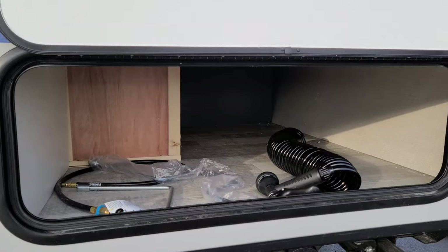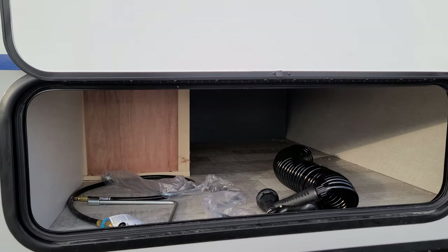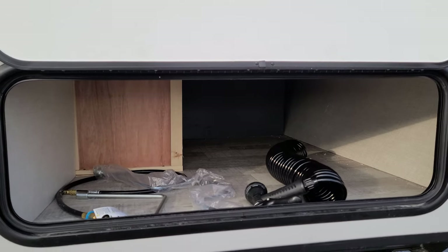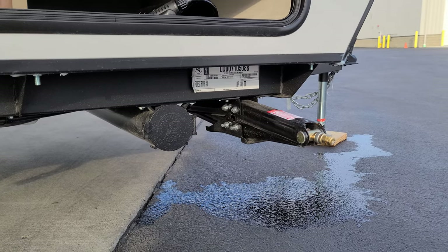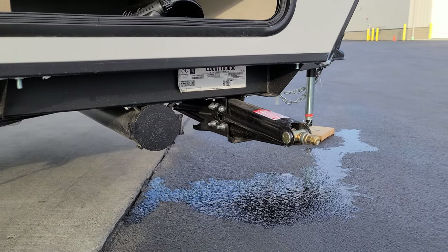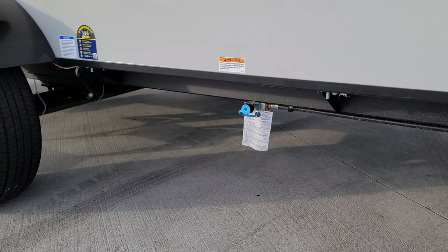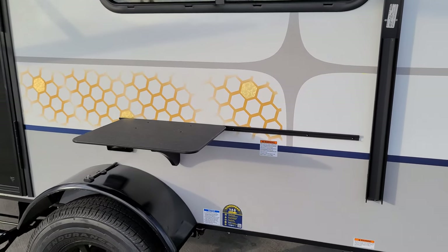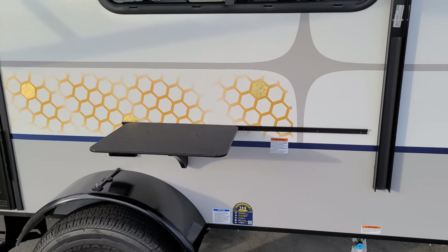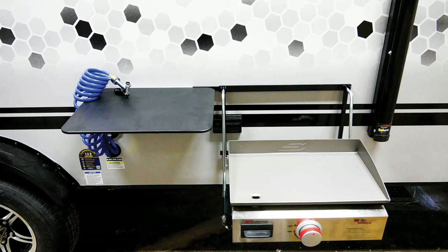Down here is a large storage compartment. You can see the crank handle for the jacks, the power jack crank, the cold water spray port, the dump hose holder tube, and one of the four heavy-duty scissor jacks. There's a gas line hookup and a spot for the little Suburban griddle that comes with the RV — there's a table there where the griddle sits when set up outside.